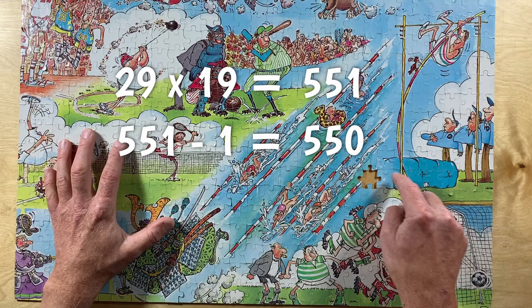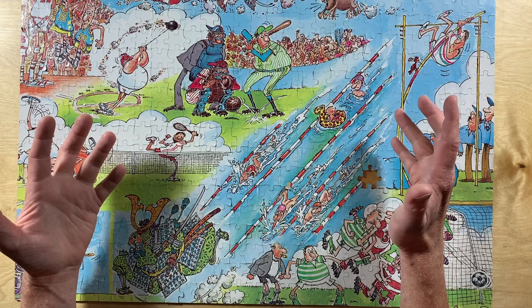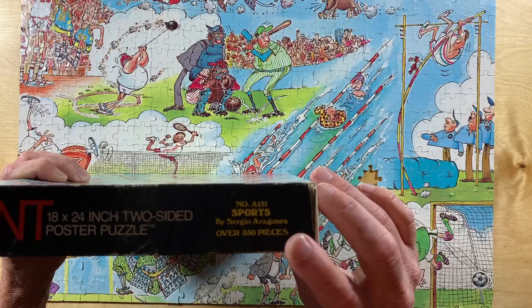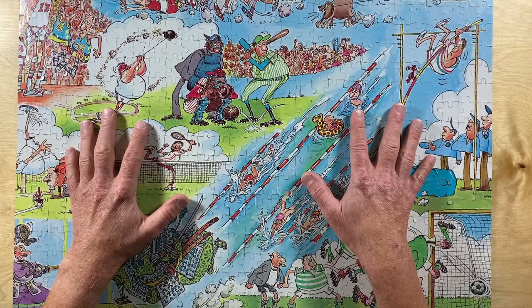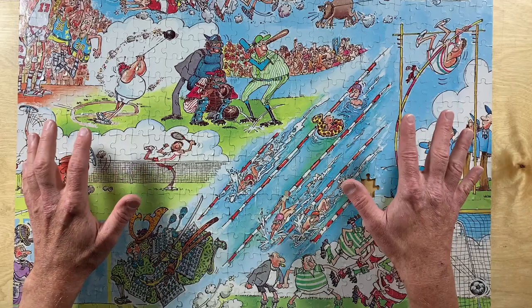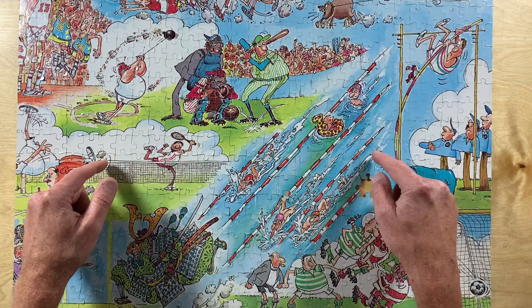So is this a joke by Sergio? Alas, no. Taking a close read of the box, it states 'OVER 550 pieces.' And because of things like math, it's hard to get nice round numbers when making a jigsaw puzzle — I'll link to a great video by Stand Up Maths that explains it all. But yeah, 'over 550 pieces' in this case means 551 puzzle pieces.